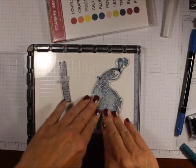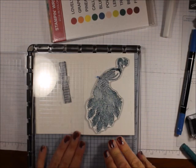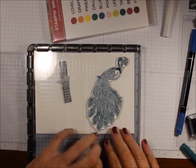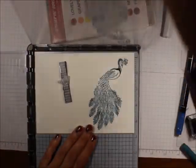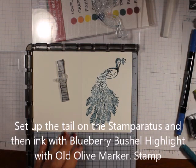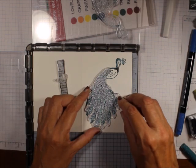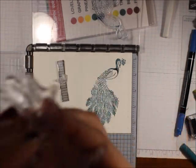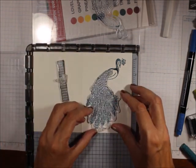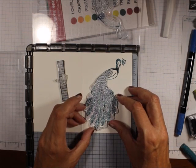And then I am going to stamp that. You can see these little things right at the ends — they go at the ends of the branch, or his feathers, and in between his feathers.